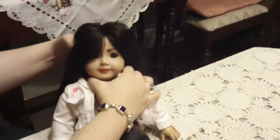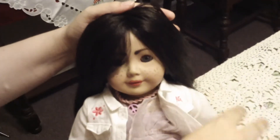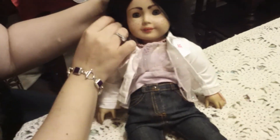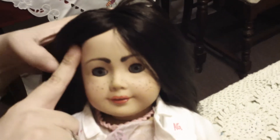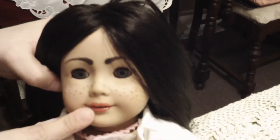When I got her from eBay, she came to me with a decent outfit but she had no face paint on whatsoever. Her body limbs are pretty tight so she can stand on her own, but when she arrived to me she had no eyebrows and she had no lips.